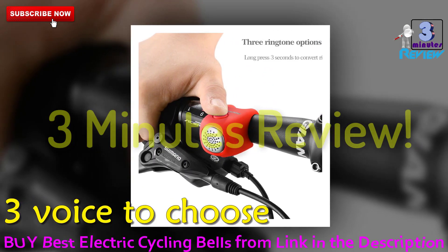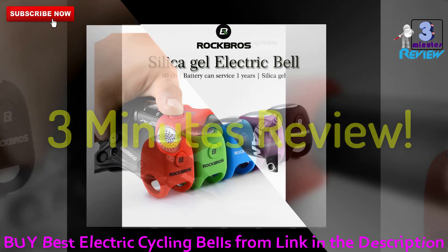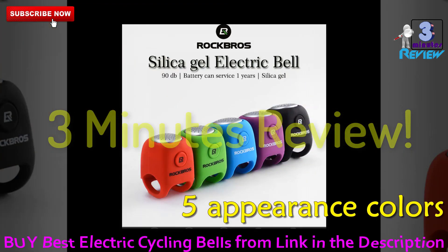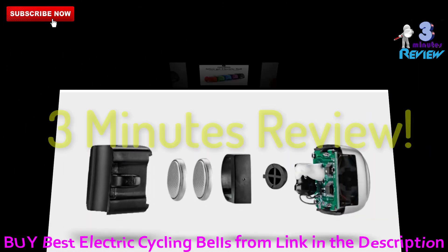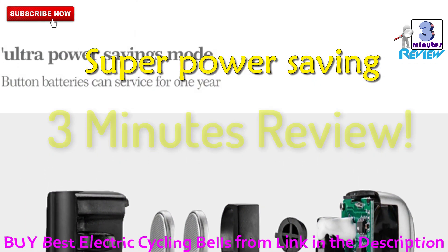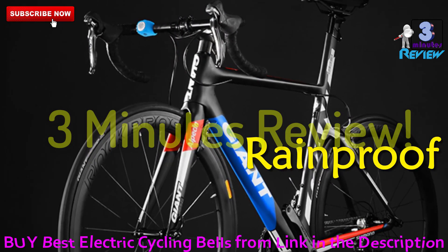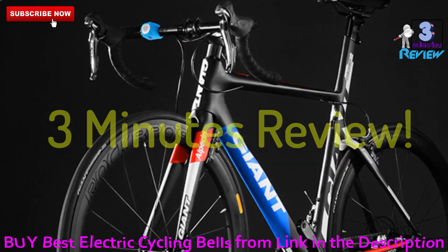Three voices to choose from. Colors available: black, green, red, purple, and blue. Super power-saving batteries can be used for one year. These bells are rainproof, so you don't have to worry about rain.